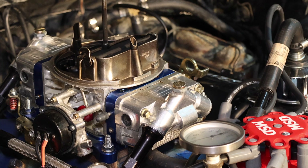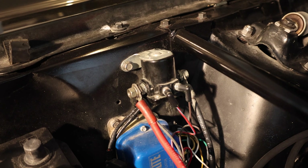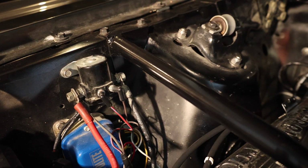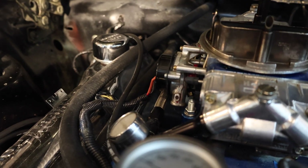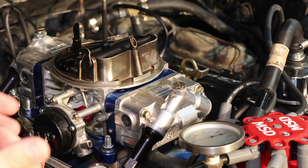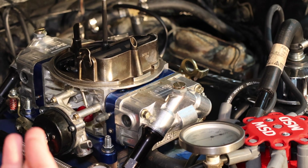The first thing you need to know when setting up your electric choke is you really want to make sure that you have 12 volts coming into it. It's a switched 12-volt source — you need to make sure that you have 12 volts when the key is on and 0 volts when the key is off, because you don't want it heating up when the engine isn't running.